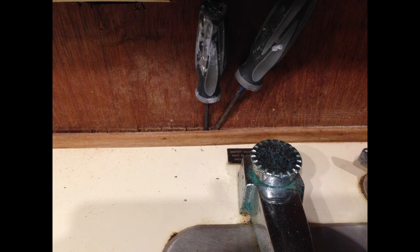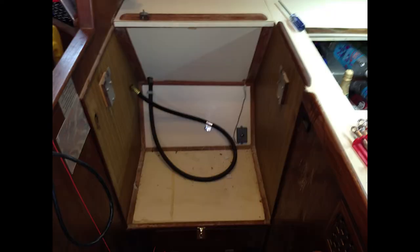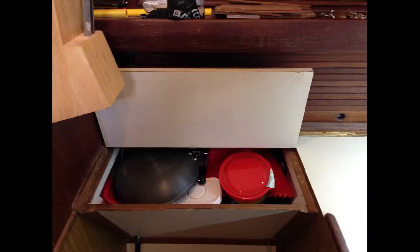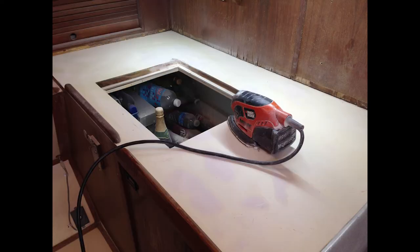Step one was to remove the trim pieces and the plumbing fixtures. I left the sink in. Next, I cleaned the surface with a standard TSP solution. With the surface clean, I started disassembling. The first thing I removed was the propane stove. With the stove out of the way, it was easier to remove the lid to the pot storage area and also the lid going to the icebox. Disassembly completed.